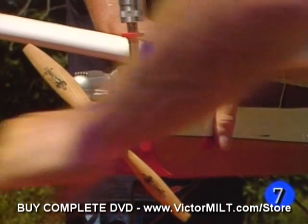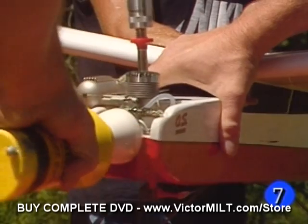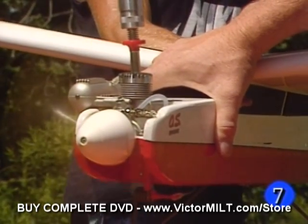Let's try again. We need another click of throttle. And there we go.